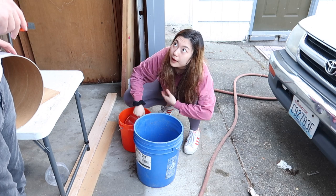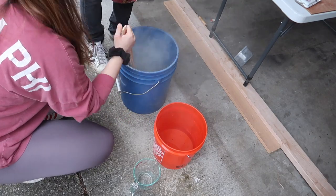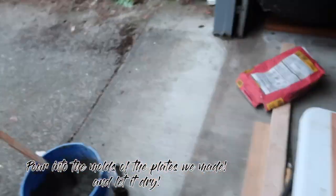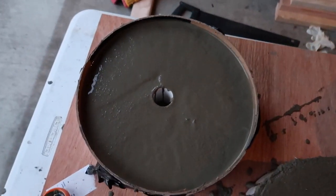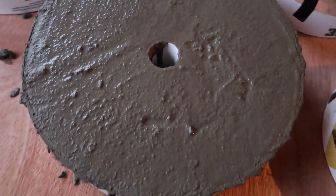Here is after we have poured the concrete into these two 25-pound weights. This is what it looks like — we have a hole in the middle and then just concrete around it.